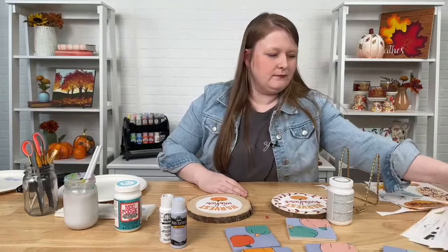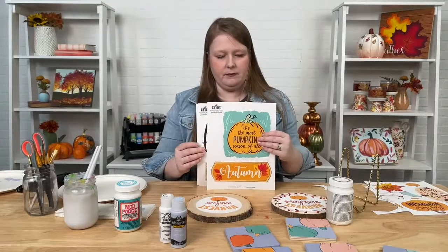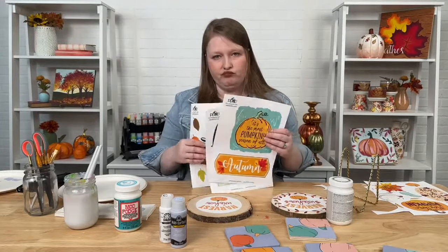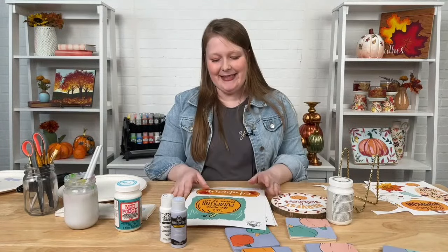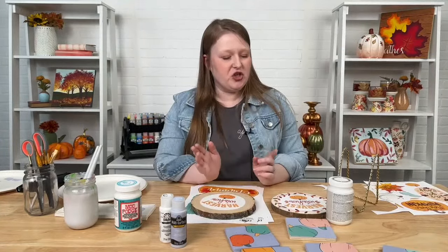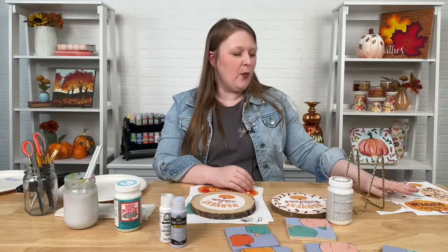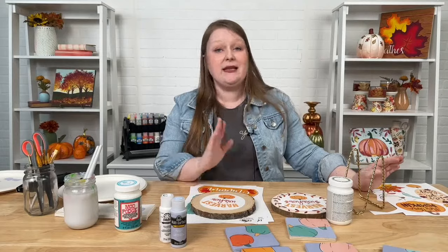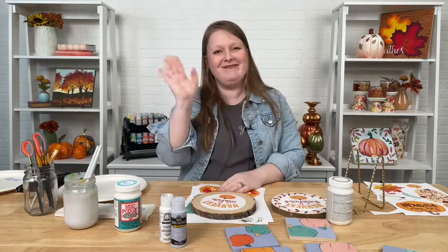Don't forget about the Mod Podge Printable Library. You can find it in the description of this video, or just Google Mod Podge Printable Library and it'll take you straight to Plaid's website where you can download all the fall and other seasonal patterns. Make sure to check out that printable library. Happy fall everyone — now it's not Halloween fall anymore, we've moved into Thanksgiving fall. Thanks so much for watching, and we'll see you next time. Bye!